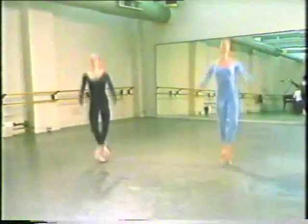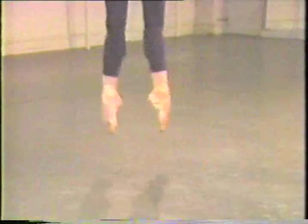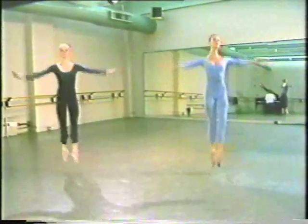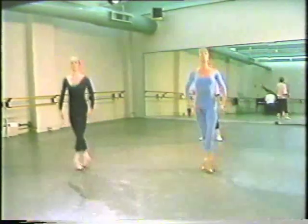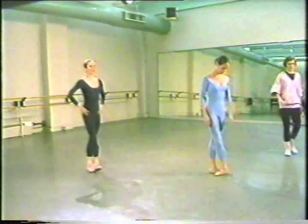One more time. Yeah? The same. Four, and one, two. One, two. And one. Yes. Second, second, three, four. And half, half. And three. Three. Yeah? A little bit deeper. Last plié. Okay.